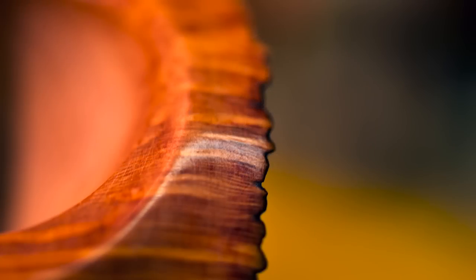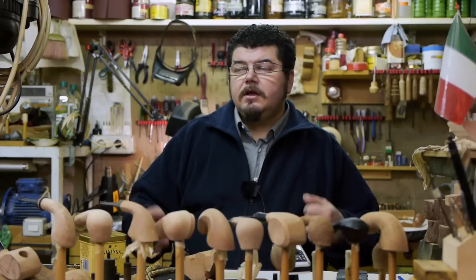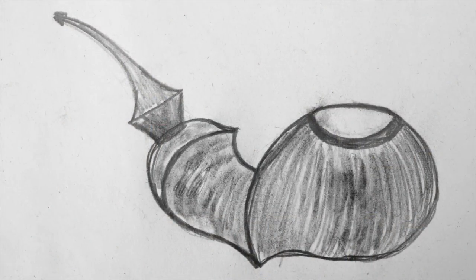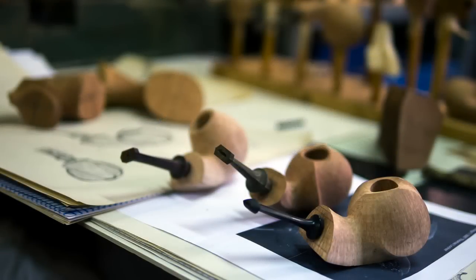I can catch my inspiration first by reading the raw block, but sometimes I can draw my pipe first, and after I can go into my dry shop and choose from all the blocks I have the best block that allows me to realize the shape I have drawn.